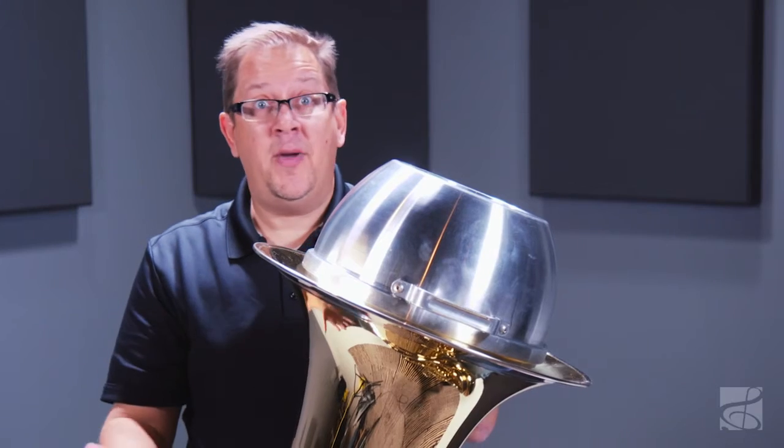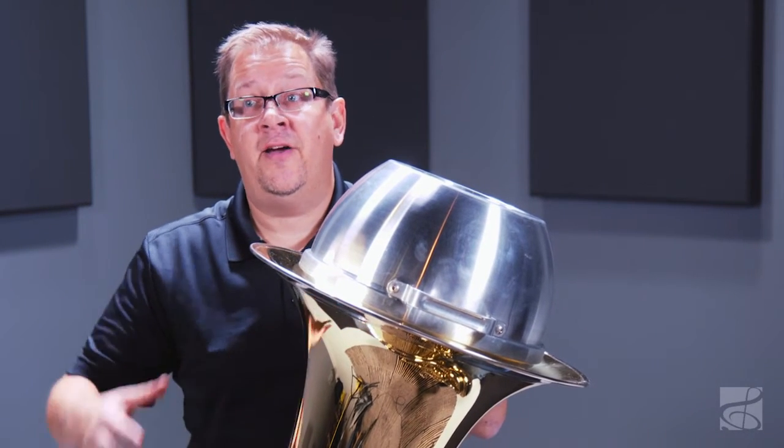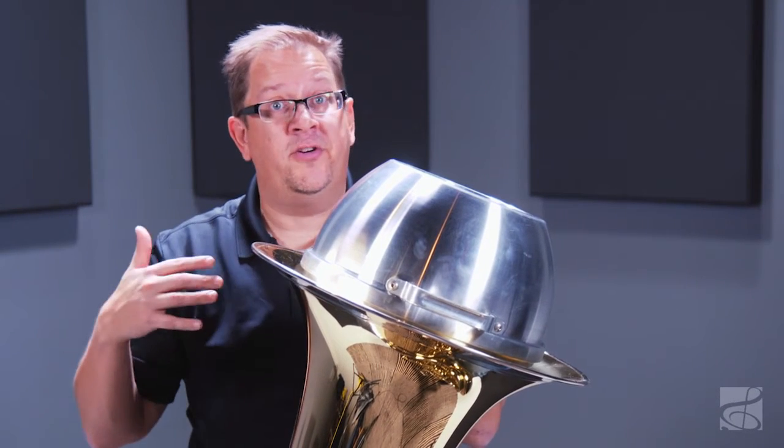Joe Rowell is a product that is really world-renowned in its reputation for quality and consistency. These are made entirely in the United States by American craftsmen and they're hand spun, which really gives the mute a beautiful tone and a beautiful response in all registers of the instrument.